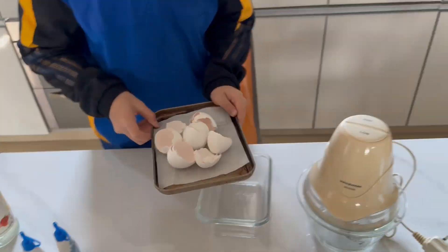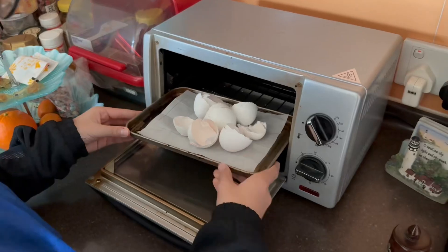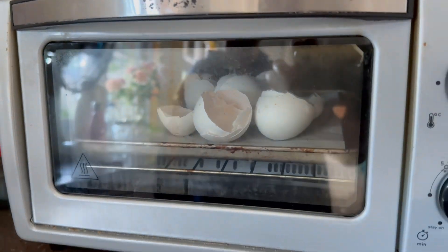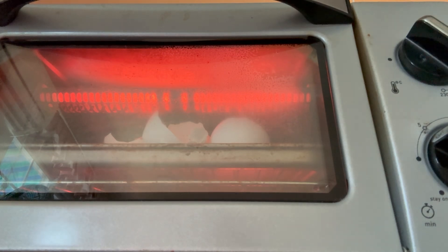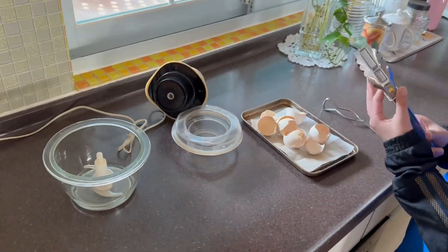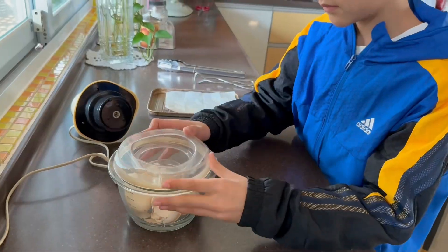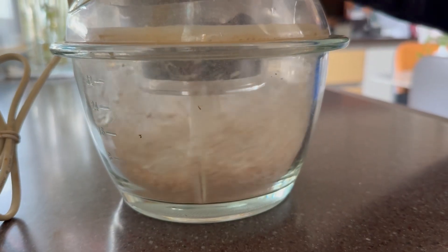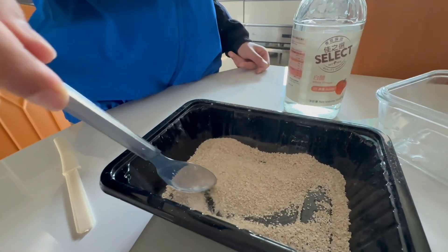First, we collect and clean the egg shells. Then we bake them in the oven at 200 degrees for 10 minutes to make sure they're completely dry. Next, we grind them into a fine powder. This powder is important because it's made of calcium carbonate, which strengthens our bio-plastic. Let me show you how it looks.